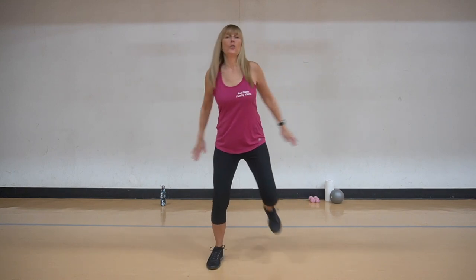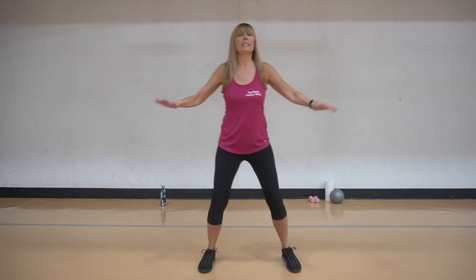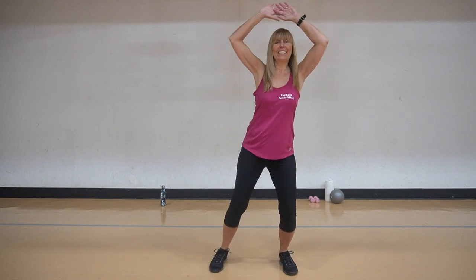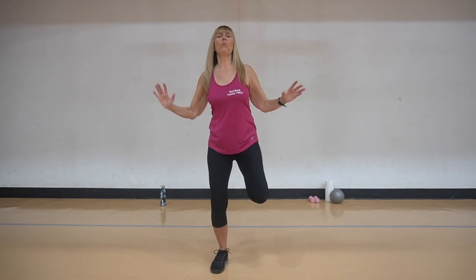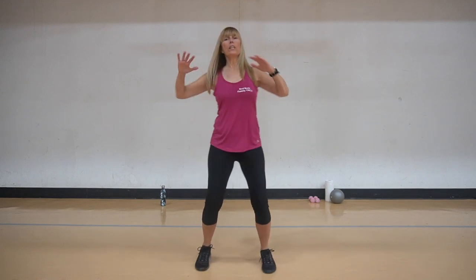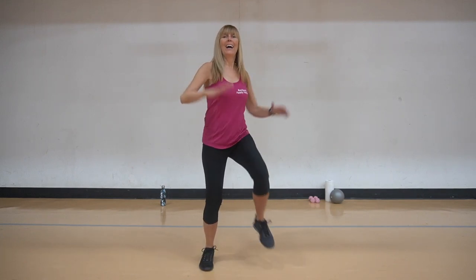Now we're going to go back into kicking it behind us, pull it back, lift those heels, squeeze it back. Four, three, two. We're going to double this again, take it high if you can. Keep going here, four, and three, and two. Now we're going to take some wide knee lifts - push it down, knees are coming up, but this time they're wide. Really engaging the core here a little bit, using a crunch effect. Four more, and three more, and two, and one.